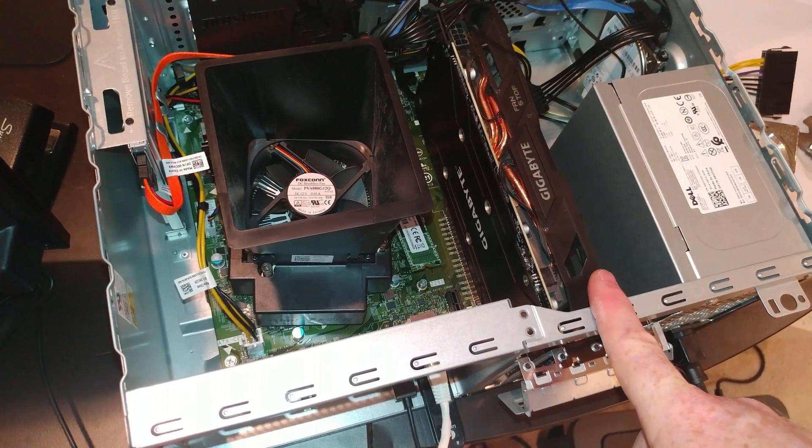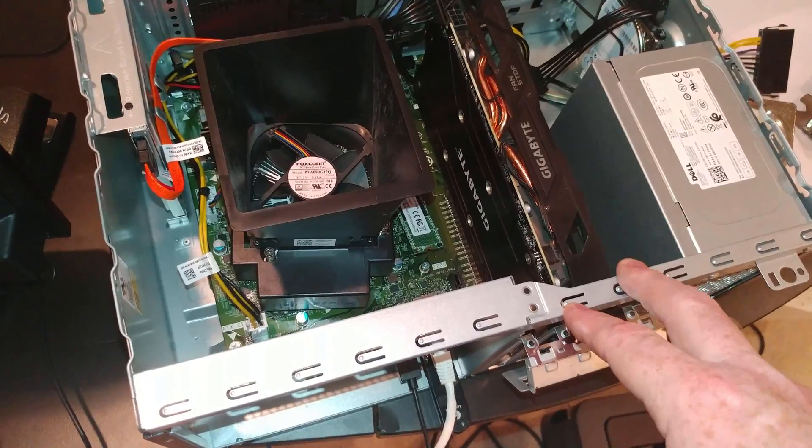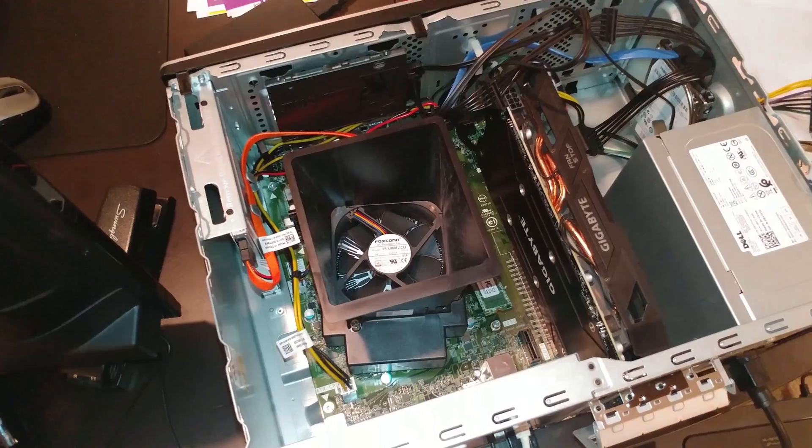Some of the OEM brands - like the ones they put in HP and some Dells - are actually quite a bit shorter. That's probably the optimal card that you want.